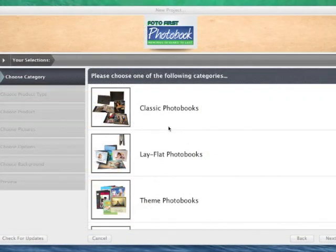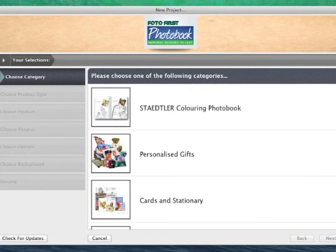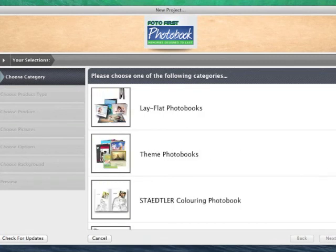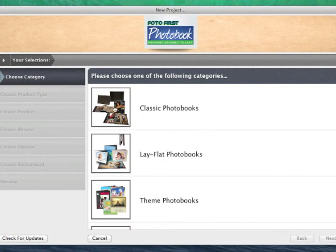You now have to decide what product you want to make. There are many different options. You have your classic photobooks, lay flat photobooks. You also have your personalised gifts such as mugs and calendars. Today we are just going to make a classic photobook.